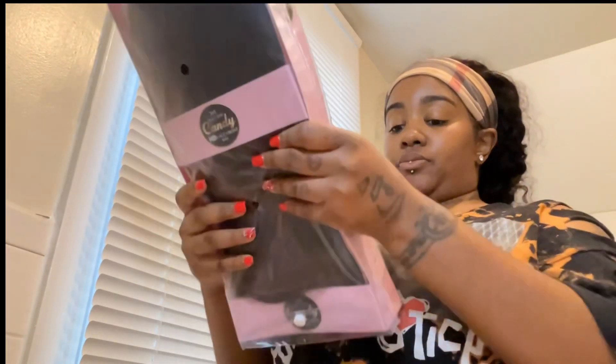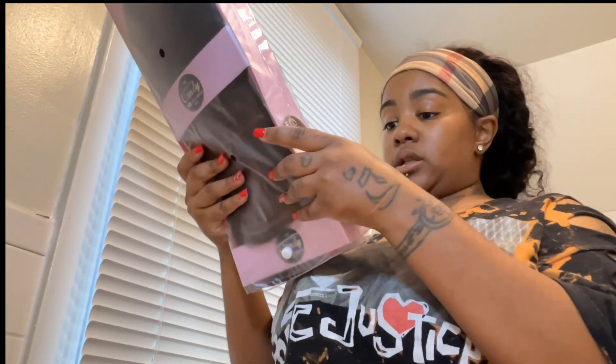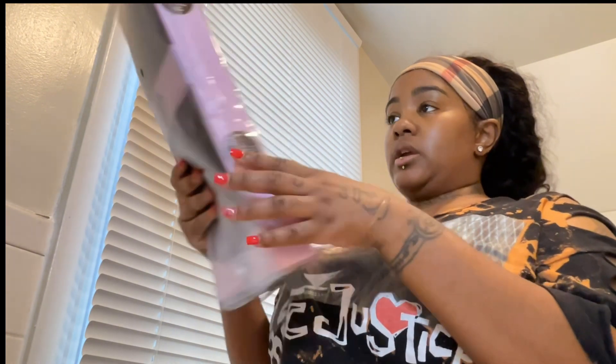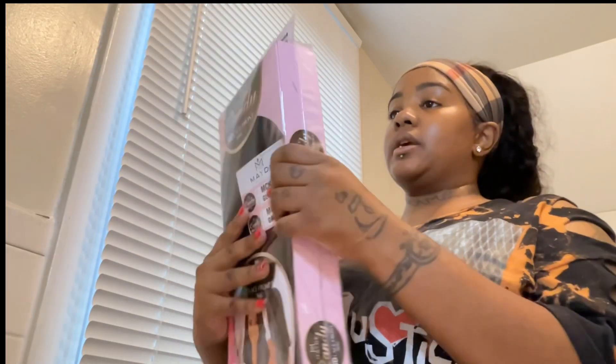We're about to check this out. It's pre-fluffed and it's a deep side part, ear-to-ear lace — HD lace, I love them. And they have like a braid-in here, they have some room, like pretty pre-stretched hair.